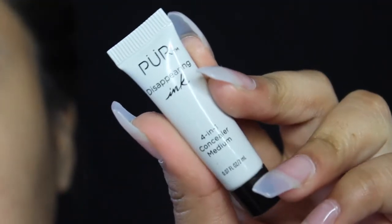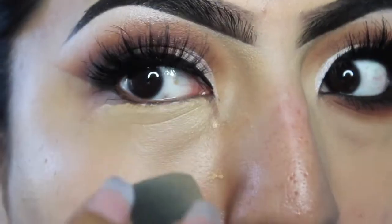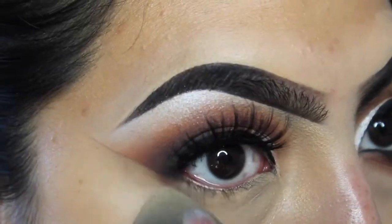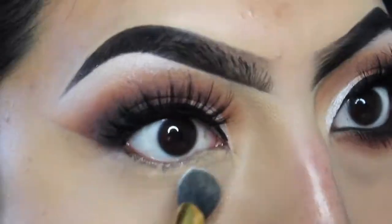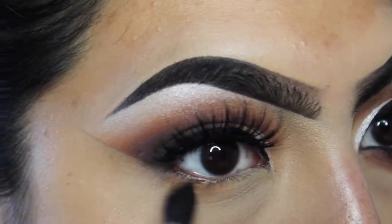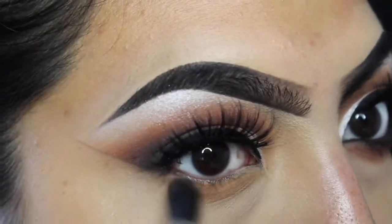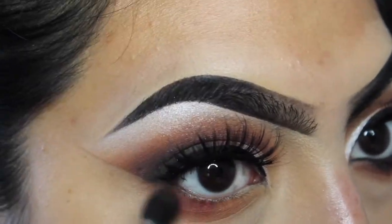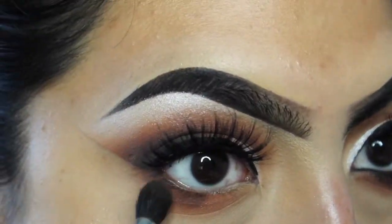I'm gonna pick up this concealer I received in my Ipsy Glam Bag and blend it out on the lower lash line as a base. I'm also gonna set it with the RCMA No Color Powder, and then I'm gonna go ahead and take all those transition colors I used for the eye and apply them on the lower lash line exactly how I used them on top, and just smoke it out.